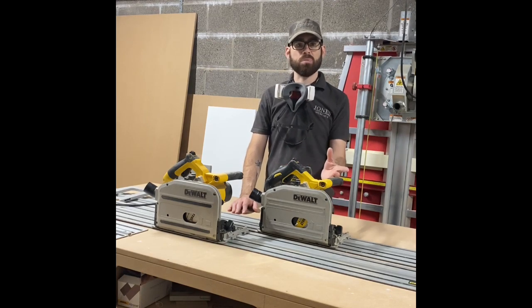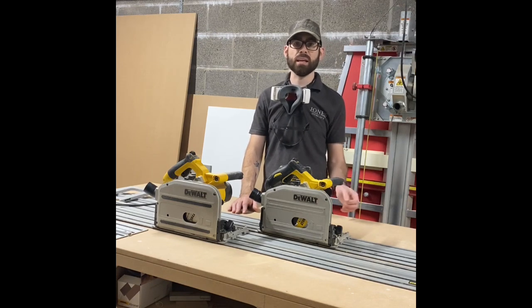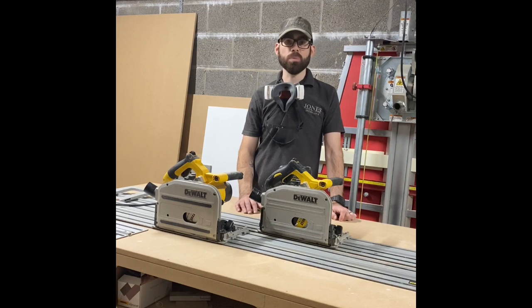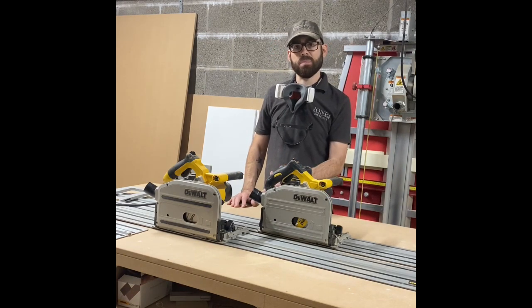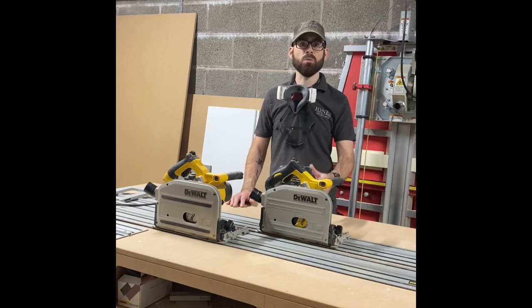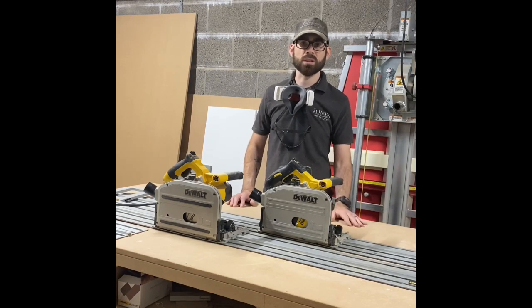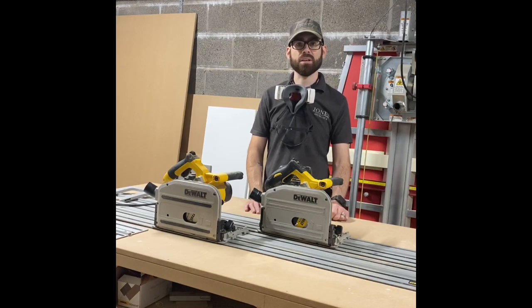I wouldn't buy any other brand - I'm a big DeWalt fan and all my tools are DeWalt. If these two break tomorrow I'd just go and buy another DeWalt. The benefit of buying DeWalt over other brands is the tracks are slightly cheaper. Festool's blades are very good quality but more expensive - you can probably buy two DeWalt or Trend blades for the price of one Festool blade. If you ask me would I recommend the DeWalt, then yes I would. Thanks so much to Alistair for asking me to do this - go check out his page and Peter Millard's as well. Cheers guys - I hope you enjoy this episode, give it a thumbs up and subscribe.